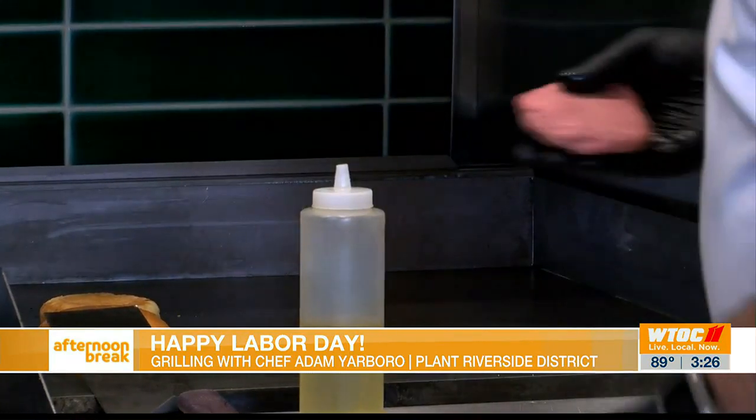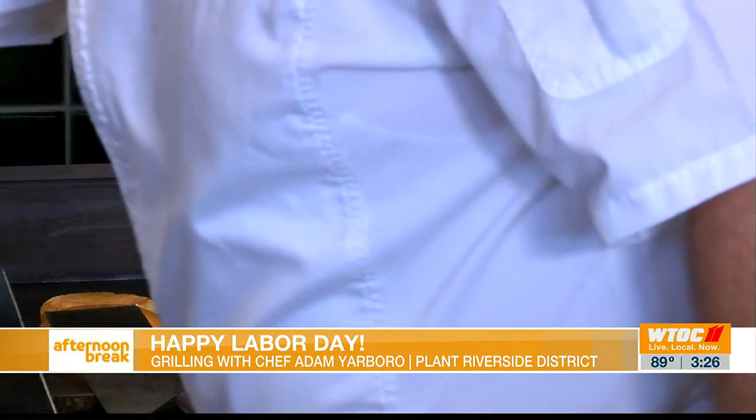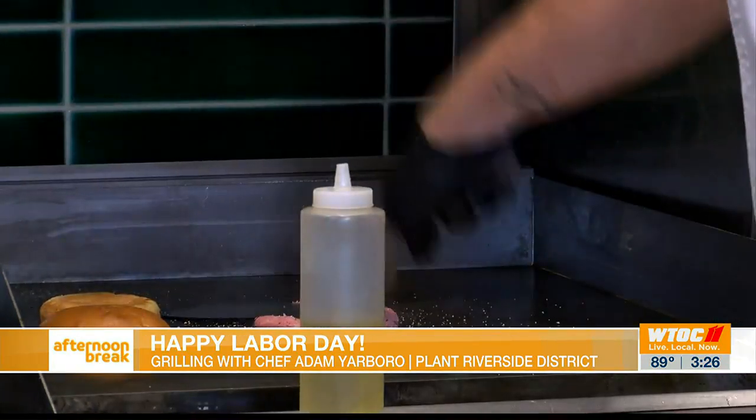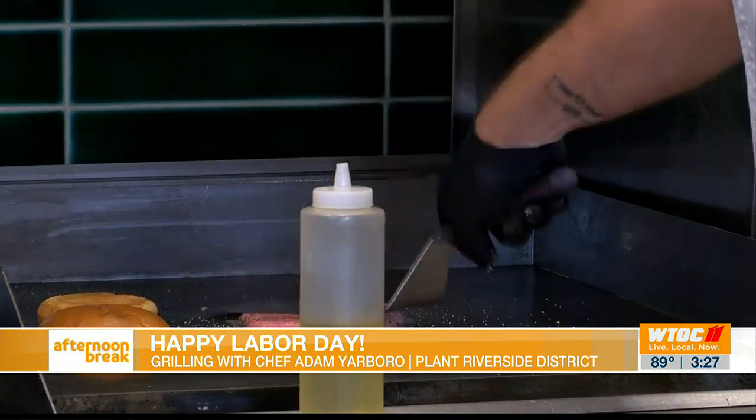Smash and season really, really well. We'll get that on the grill. I'm going to put a little salt and pepper on top, give that a good smash, create a nice caramelization on all that meat, and make it nice and crispy.